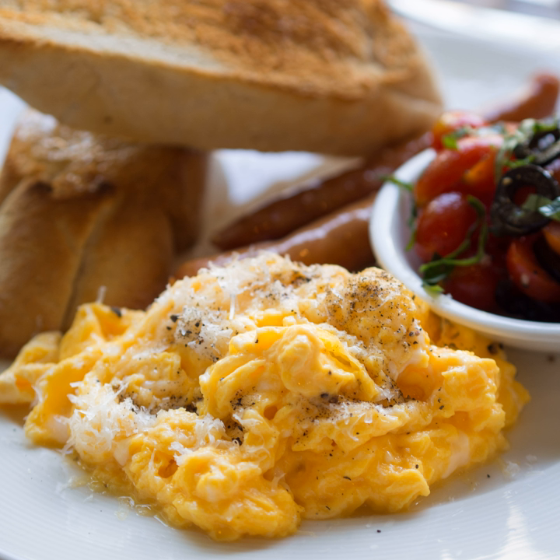Classical haute cuisine preparation calls for serving scrambled eggs in a deep silver dish. They can also be presented in small croustades made from hollowed-out brioche or tartlets. When eaten for breakfast, scrambled eggs often accompany toast, bacon, smoked salmon, hash browns, pancakes, ham or sausages. Popular condiments served with scrambled eggs include ketchup, hot sauce, and Worcestershire sauce.